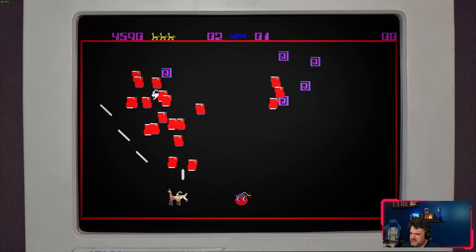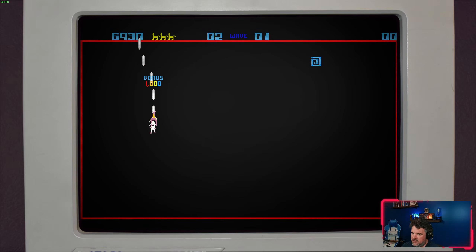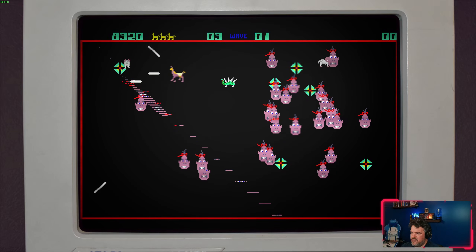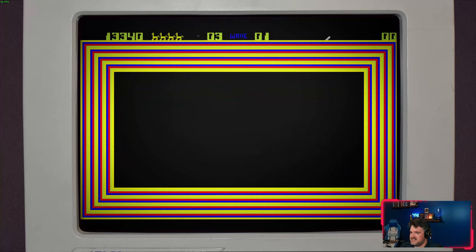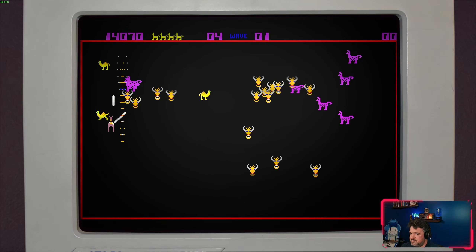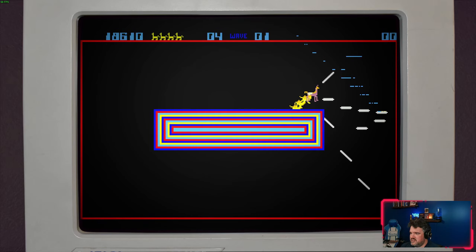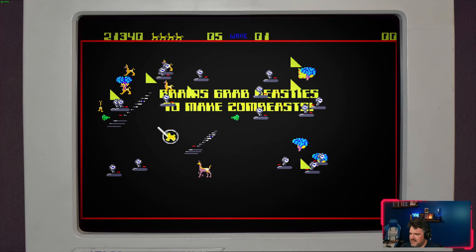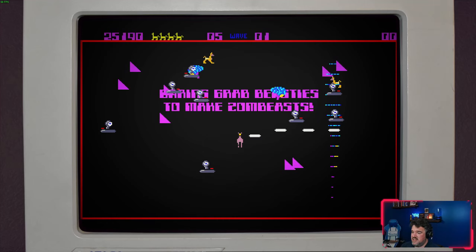They eventually came to an agreement, and that's how we got Tempest 4000, which is a fantastic game. Atari now owns Digital Eclipse, which is the company who put out this package, and there's no discussion of any of that legal beef — no discussion of TXK, the settlement, or anything like that. If you play this collection, you would never know any of that was a thing unless you're an enthusiast who learned about it as it happened.